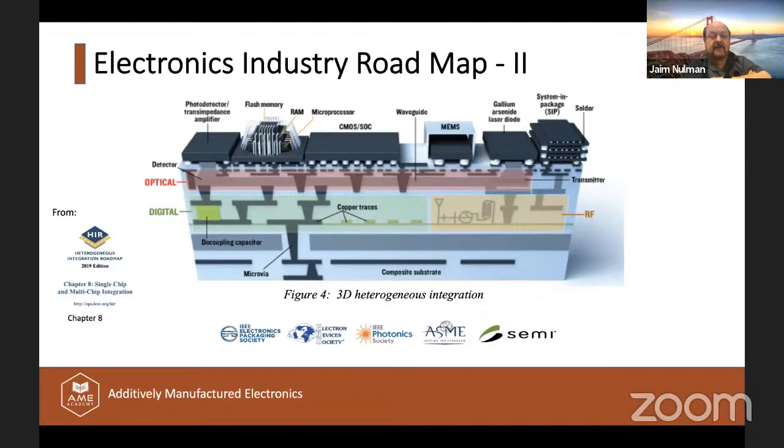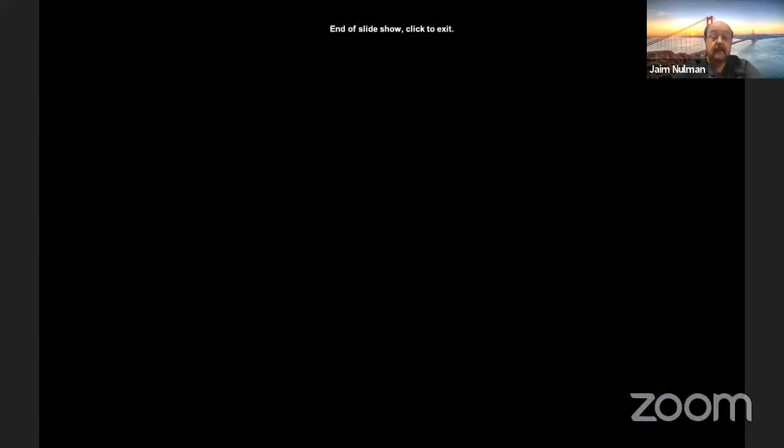In this integration, you have a substrate with interconnects and micro vias, then a coupling capacitor feeding into a photo detector, photonics, memory, and microprocessor stacked together. The ability to eliminate wire bonding is one of the key AME contributions, along with RF devices and optical waveguides — all potentially enabled by additive manufacturing. We are not there yet, but the industry will eventually reach this level of integration.